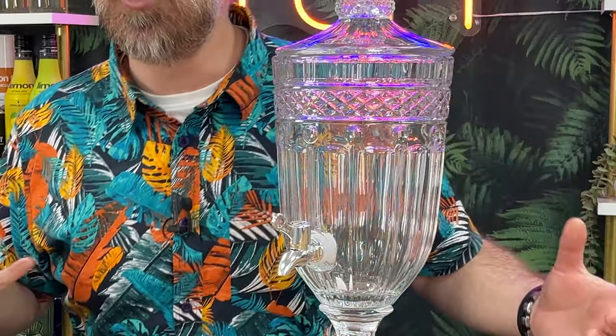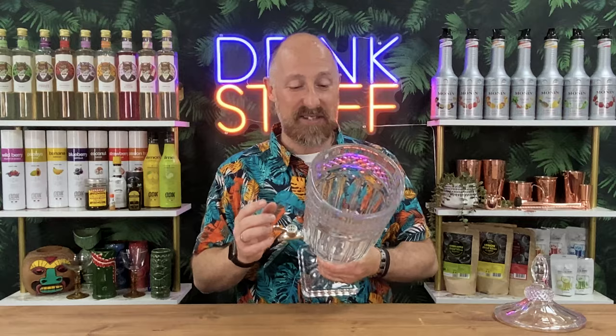It's more suited to the elegant, more sophisticated style of drinks that you want to batch up for your parties. Three litres, so a little bit smaller than some of the four to five litre jobs, but it's crystal and it's pretty solid and pretty weighty as well.